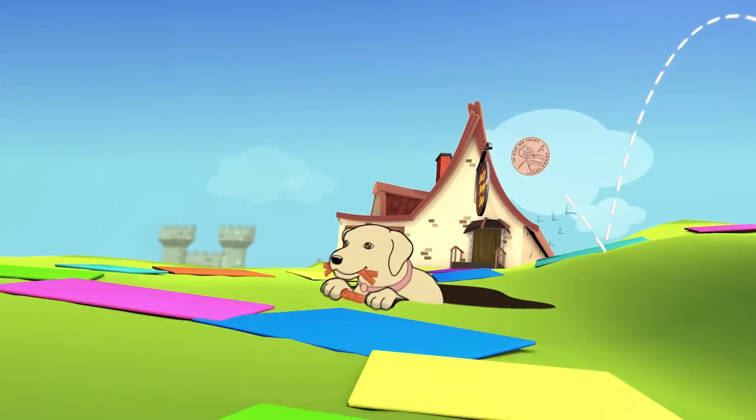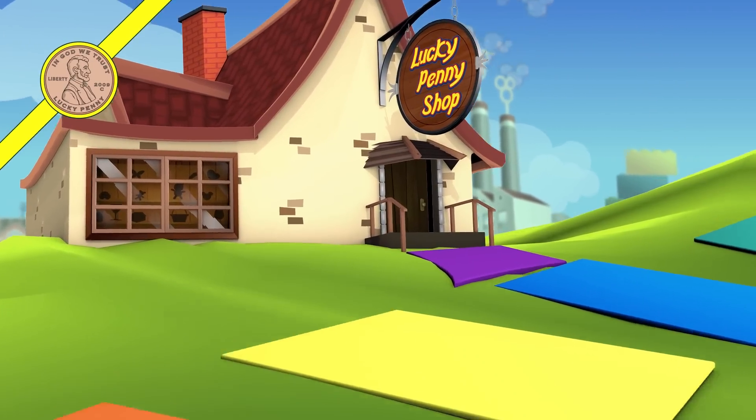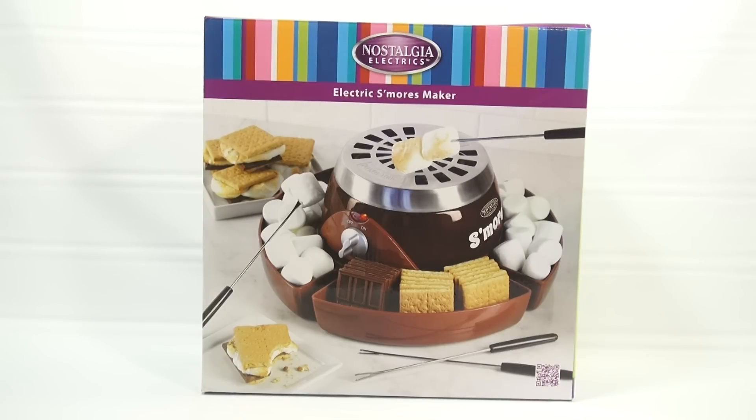You are now watching a Lucky Penny Shop product feature. Hey, it's Lucky Penny Shop, and I get to do a Nostalgia Electrics electric s'mores maker. And I'm pretty excited about this.